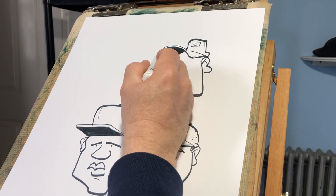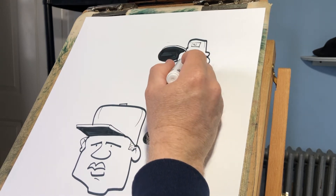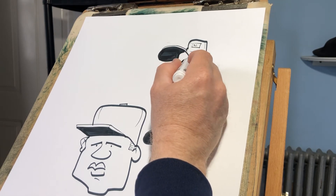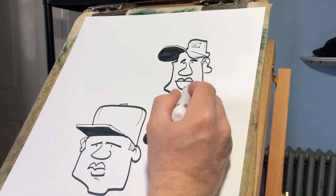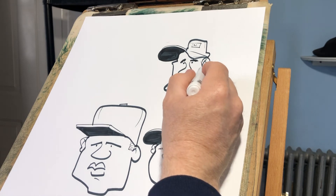I really struggled drawing hats for caricature — someone would sit down and it was tough because I was trying to really draw what was there. And in caricature, you've got to simplify. And the neckline is always kind of near the ear.